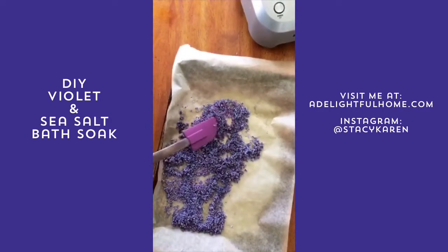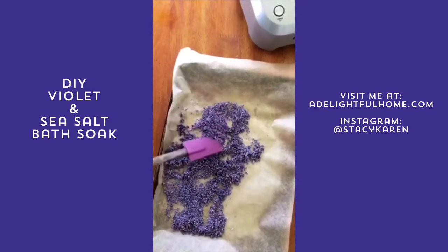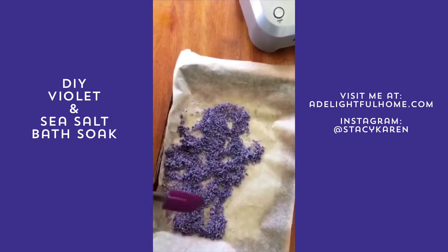We can also make little scrubbies with it by adding coconut oil, and I will show you how to do that tomorrow.